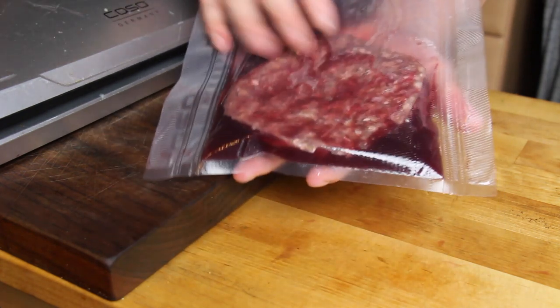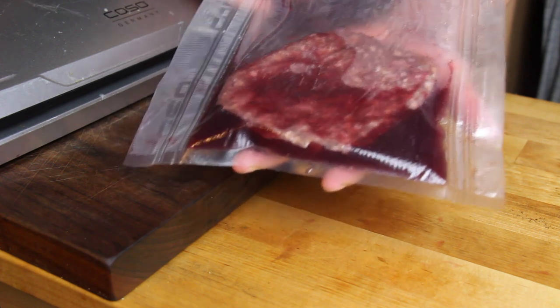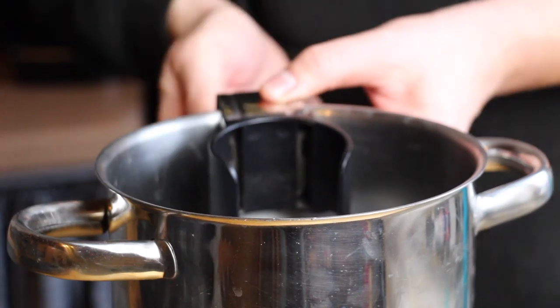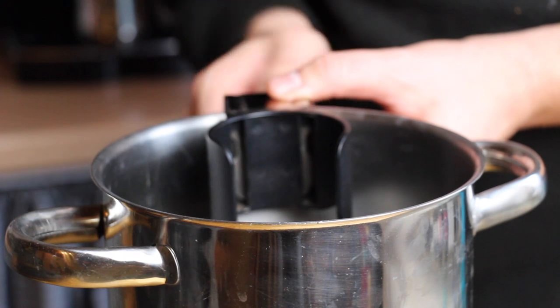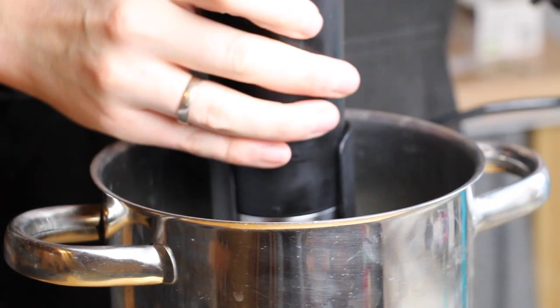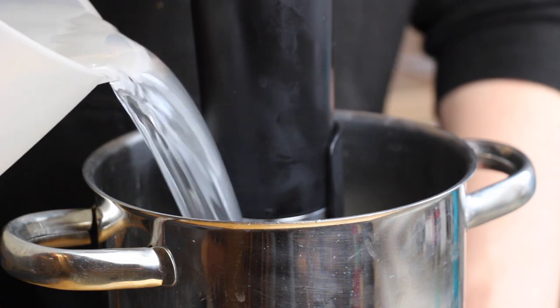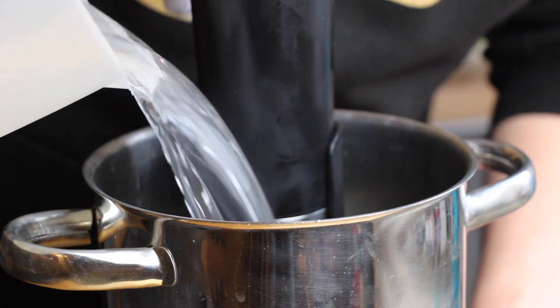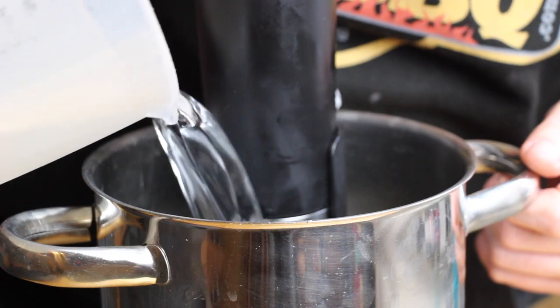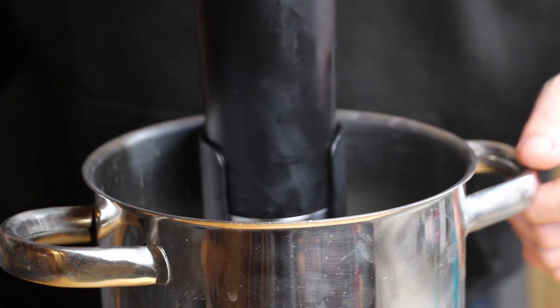And now we're gonna put this into our sous vide cooker — more or less. I have a pot I usually use for cooking asparagus; it's pretty high and the perfect size for the sous vide stick. I'm using a Kaizo sous vide stick — I'll put a link in the video description so you can check it out as well. Then we add the water and heat it up.